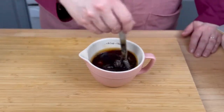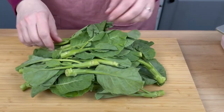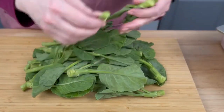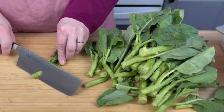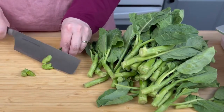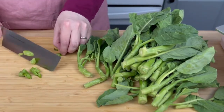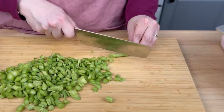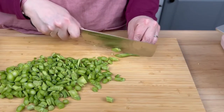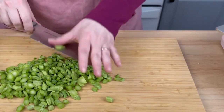Once those ingredients were well mixed, I set them aside and started preparing my vegetables, starting with a large bunch of Chinese broccoli. Chinese broccoli was not the easiest ingredient to find, so if I were going to make this again, I would probably use American broccoli, broccolini, Napa cabbage, or whatever green vegetable I could find — I'm sure it would be equally delicious. I separated the stems from the leaves, then thinly sliced the stems.